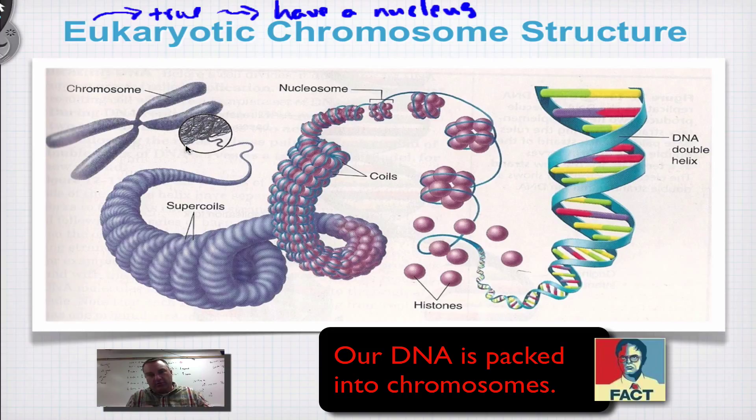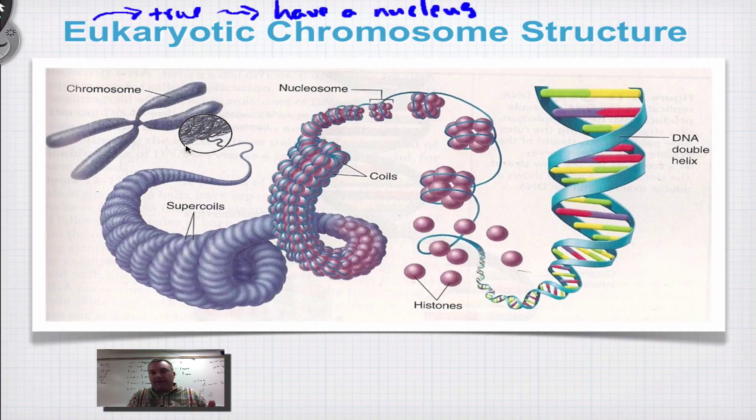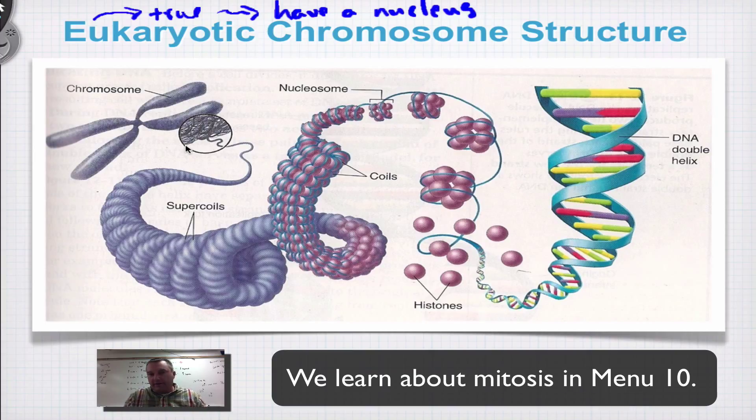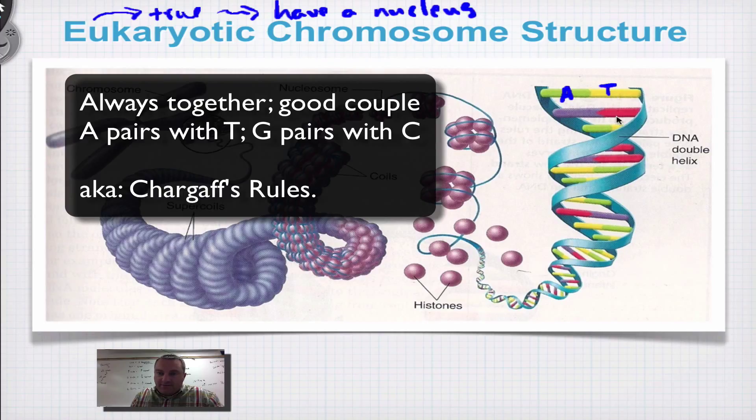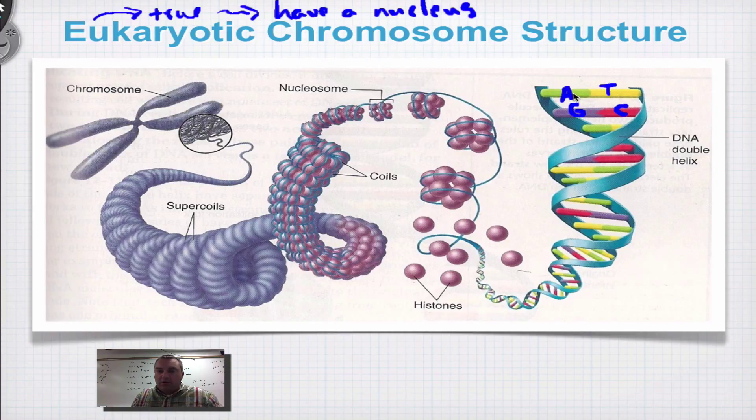Our DNA is packed into chromosomes. Chromosomes are basically snippets of DNA that are easier to carry around, and when we learn about mitosis — which is cell division — it's important to have it in smaller parts so we can move the chromosomes around. So here you have your DNA double helix. If this is an adenine, then that has to be a thymine, and if this is a guanine, then that has to be a cytosine. A to T, C to G — always together, good couple.